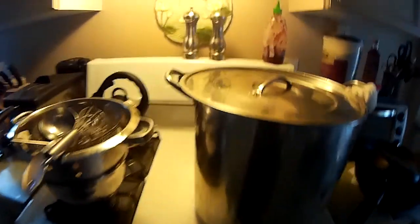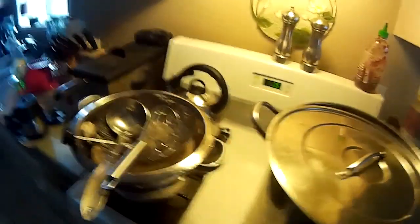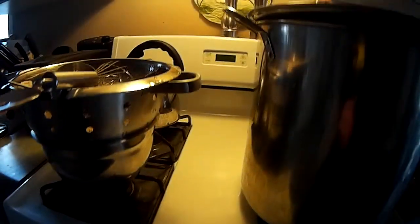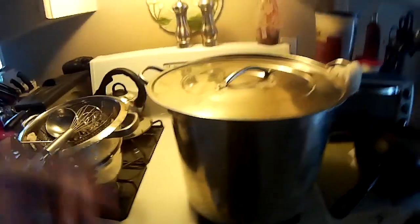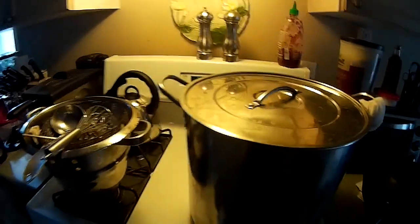I added the other ounce of Simcoe hops about 4 minutes ago. You can see it's boiling well. My 20-minute timer is almost going off. Nice thing about a gas stove — you shut the gas off and it cools down fairly quickly. I'm going to cover that and let it sit, keep the hops in there.